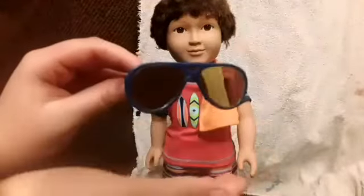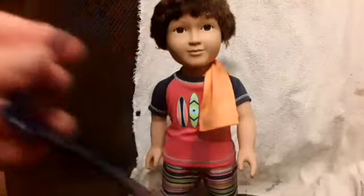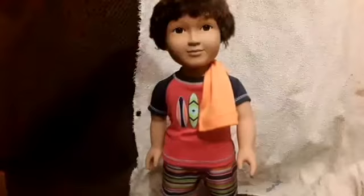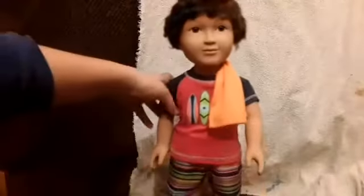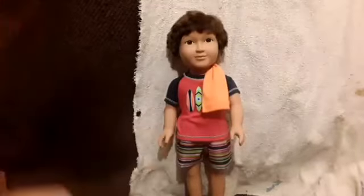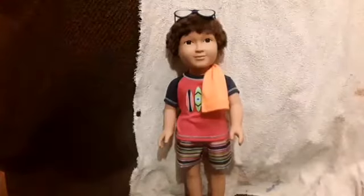Taking a closer look at the sunglasses, they actually have little holes at the ends — you can see that. Those holes are meant for a little elastic string so they'll stay on the doll's head. Like they can go on his head like that, but without that elastic band his shoes keep falling off and the glasses just won't stay on.